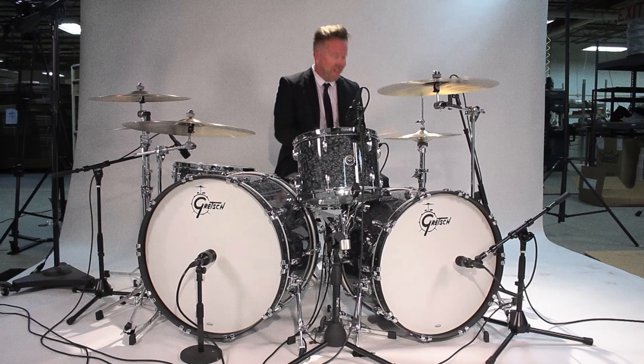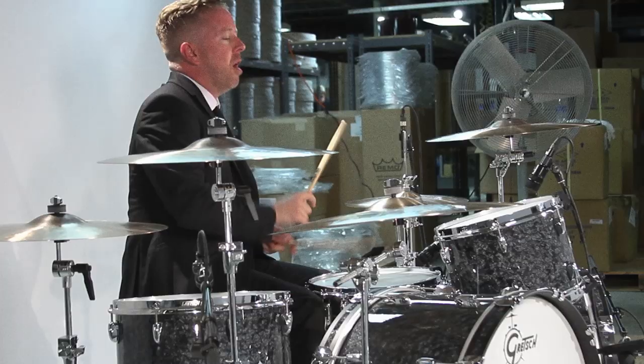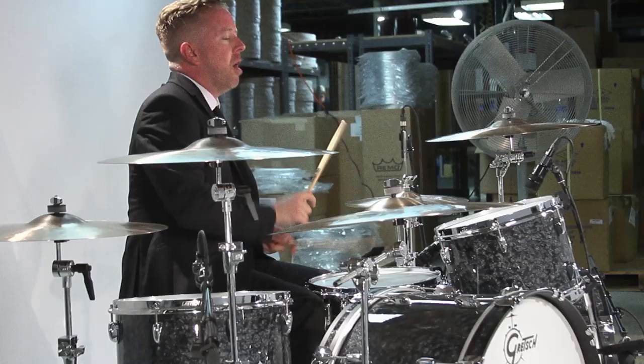I favour the Brooklyn bass drums — just get such a walloper. Not taking anything away from the Broadcaster, I just think the Brooklyn's got something really special about it.